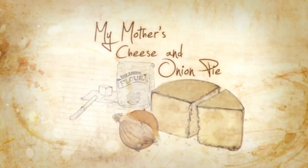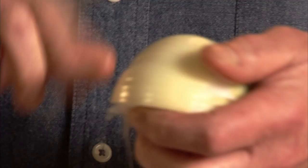Cheese and onion is a fantastic marriage. My brother and I loved mum's pie almost more than anything else.